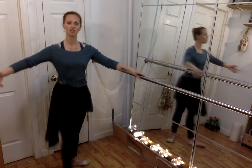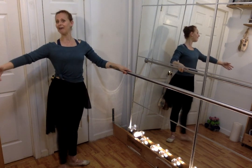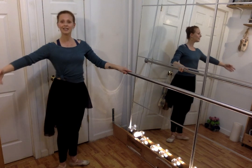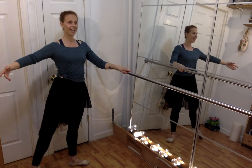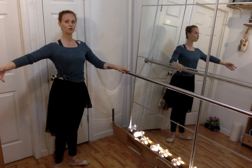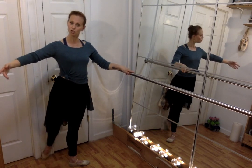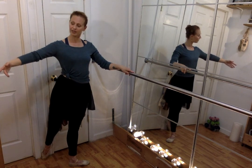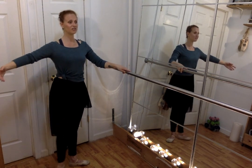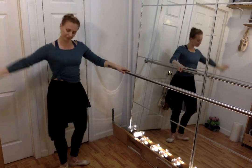Let's do our tendus. Tendu front, and first — really bring those heels together. Two and first, three and first, four. To the side — one and first, two, first, three, first, four. To the back — one and first, two, first, three and four. To the side — one, two, three and four. Plié.